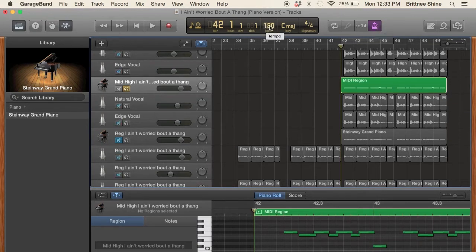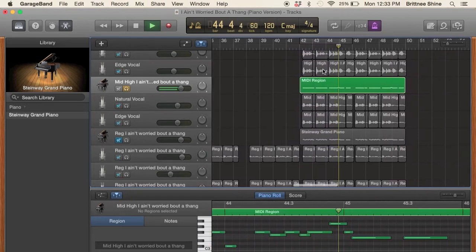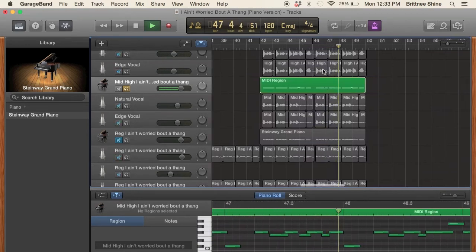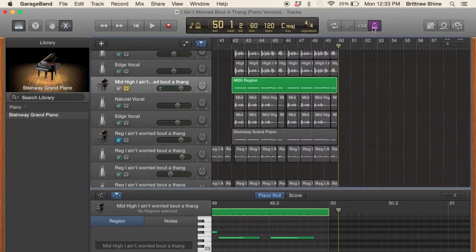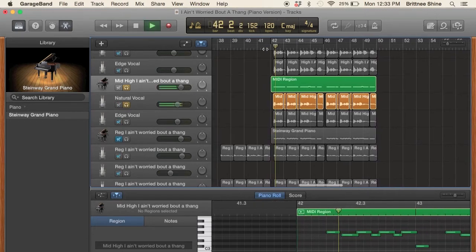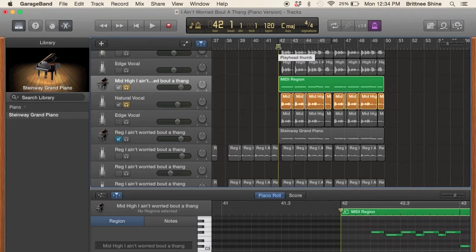My tempo is 120. I count in 1, 2, 3, 4 to confirm it's in the perfect rhythm. Now that I know it's in the perfect rhythm, I can start singing to that track. I also keep my metronome on while singing to make sure I'm singing in that perfect rhythm.